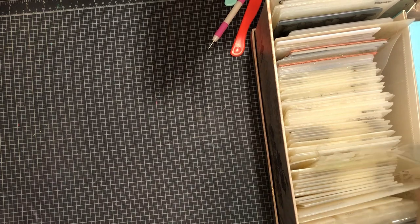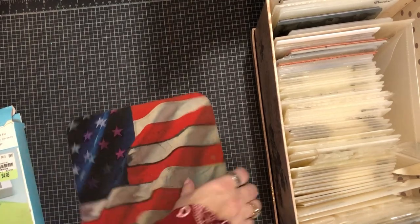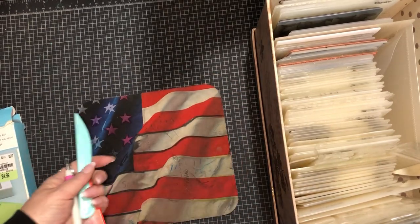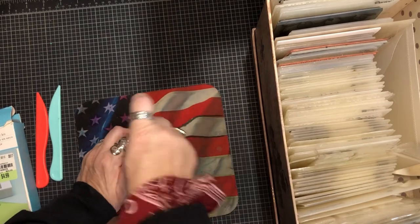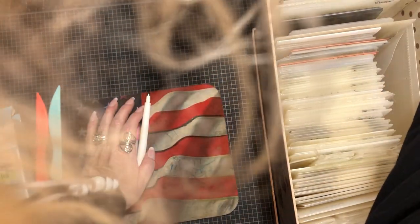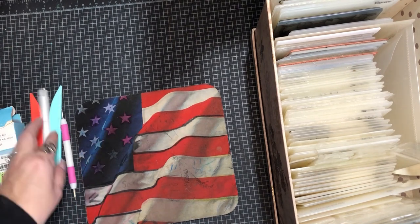I have one more thing to show you, and it's not with any machine. Like I said earlier, you can emboss with just manual tools. If you don't have an embossing machine, get an old cushiony mouse pad - the kind from back in the day. Dollar Tree actually sells these. Get a stylus with a ball end, or you could probably use the back of a ballpoint pen. Get your cardstock and let's go.